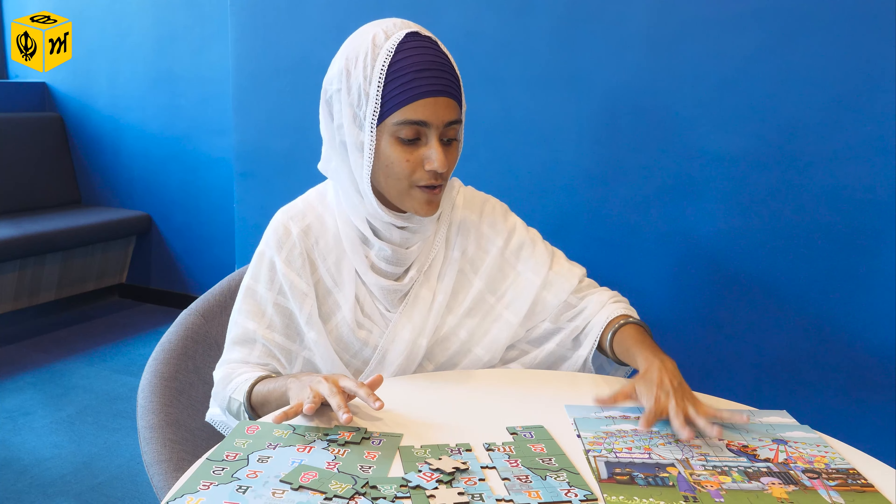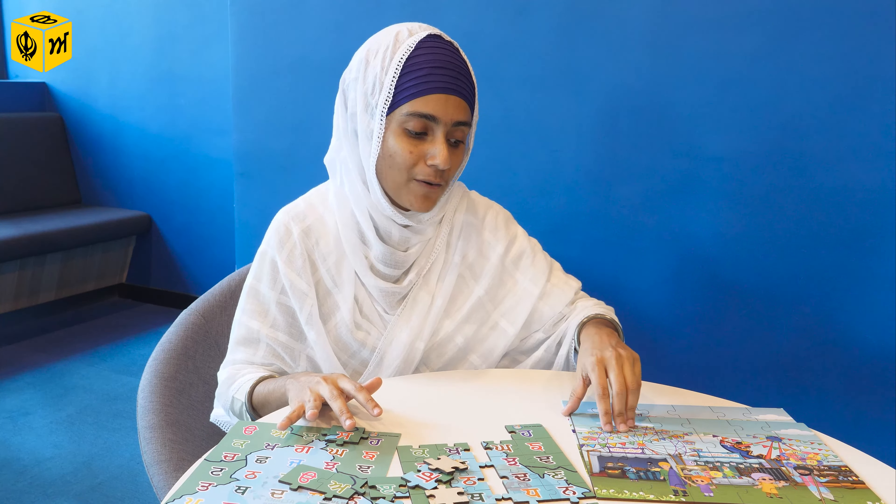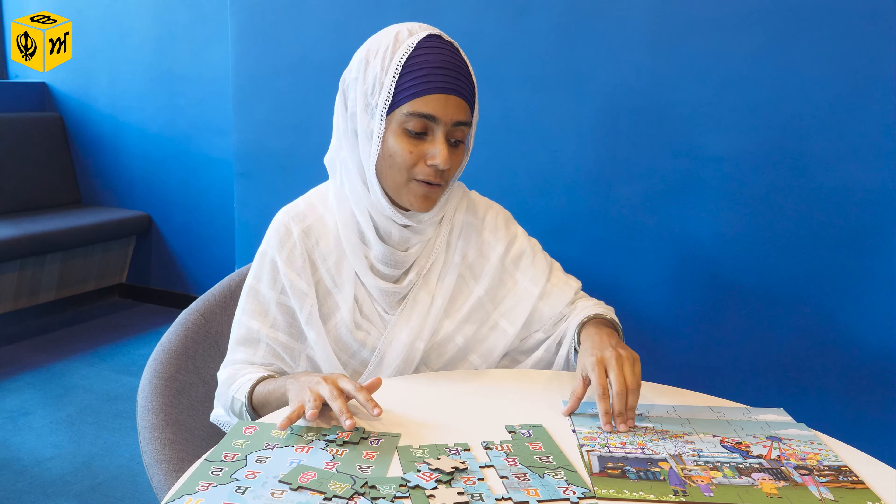We also have this one from the nursery rhyme with bigger puzzle pieces, so it'll be much easier for our children as well. The puzzle pieces are very thick and strong, so they're not going to break easily. The card behind helps the child — or you, if you're doing it together — to figure out the layout and find where each piece fits. All these products, Sangat Ji, you can get from their website shop.khalsafulwari.com.